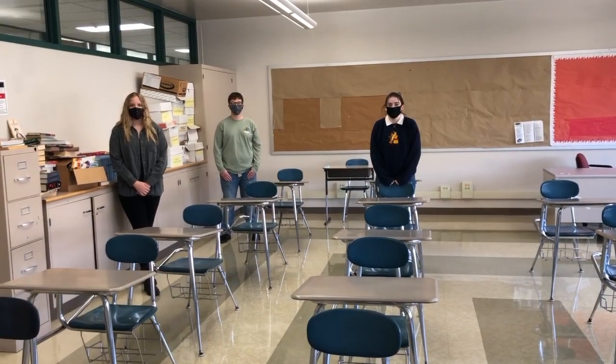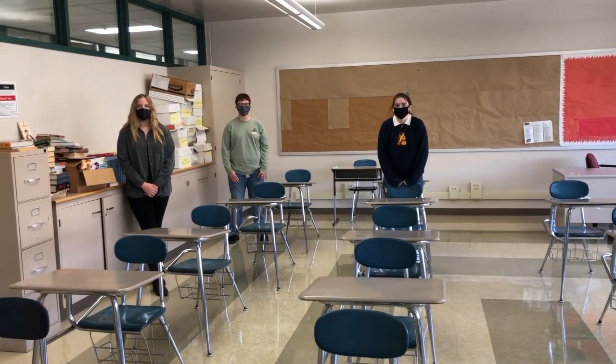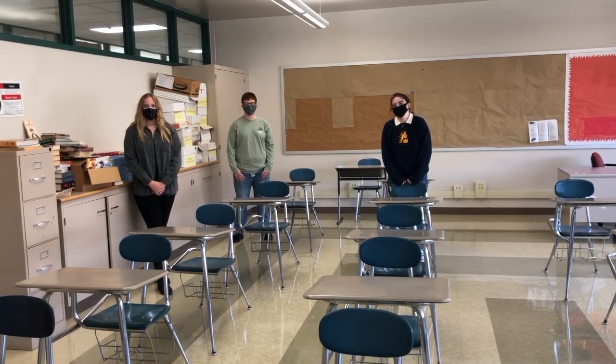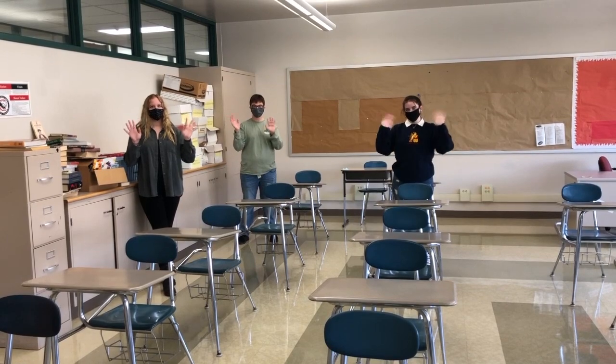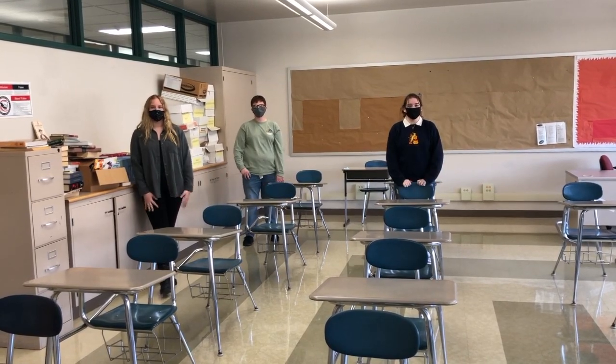I'm Riley Simala. I'm a senior at Shawleroy. Please remember that by having clean desks and clean hands, we'll have healthy students. Thank you for watching.